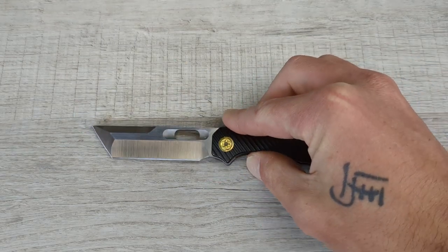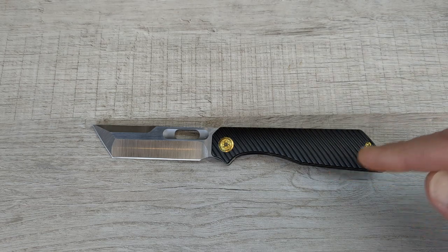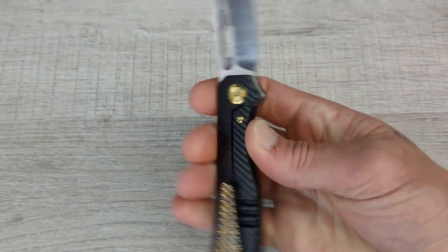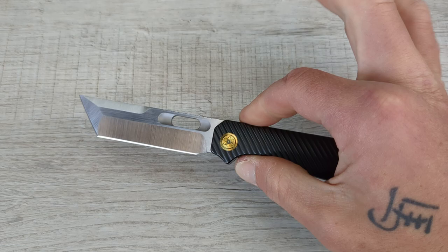What's happening everyone? Welcome to G-Ball Vision. I hope you are doing awesome today. We have an exciting knife to get into today. This is the EMP EDC Ronin, and this is a one-off.